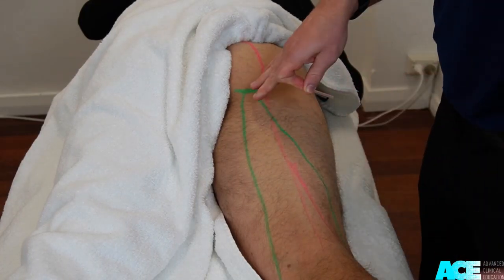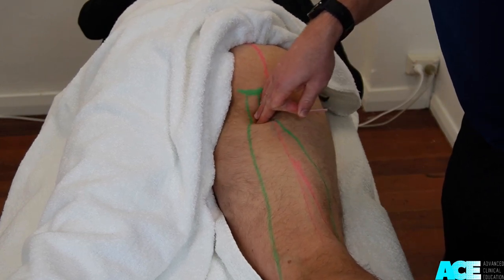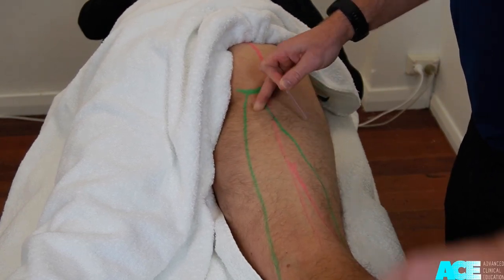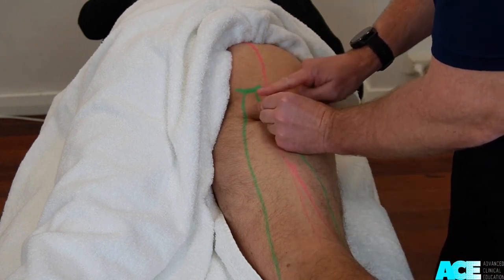The hamstring muscle group originates from the ischial tuberosity. Start by getting the patient to activate their hamstring by flexing the knee, then palpate the proximal aspect of the hamstring.